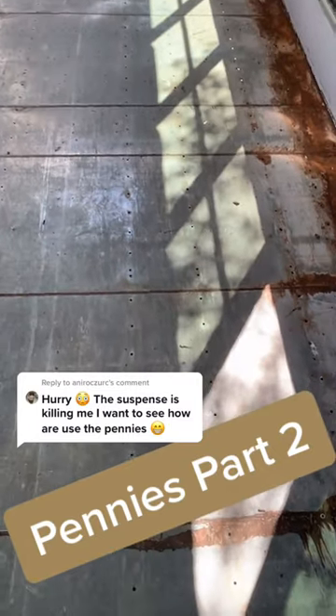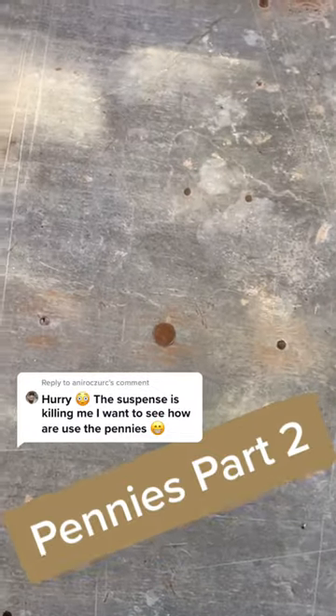Last video kind of blew up about the pennies, so here's part two of how I'm gonna use the pennies in the bus build. As you can see, there's quite a few holes in the floor from the track that the seats were attached to. In order to fill all the holes, one of the things I'll be doing is using the pennies to patch them up.